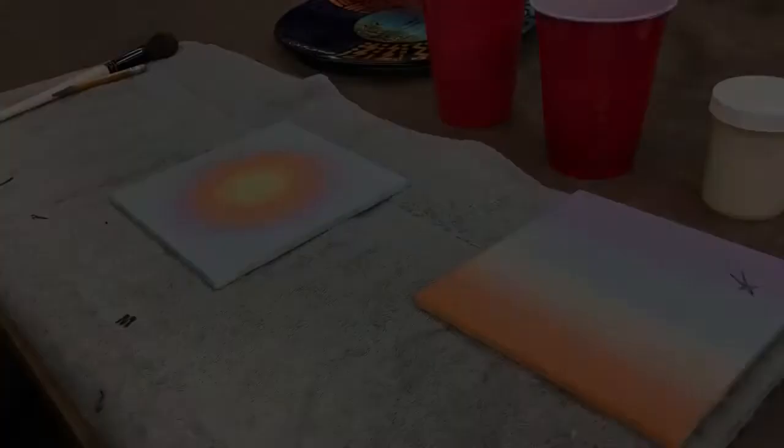We have a towel here, and the towel is good to have underneath your ceramic — not only because it'll keep it in place as you go along, but if you have too much wax you can wipe a little bit off on the towel, or just keep your hands clean if you happen to get a little wax on your fingers so you're not spreading that around to the rest of your piece. And that's basically it, so I'm going to go grab those tiles and give you a demonstration.